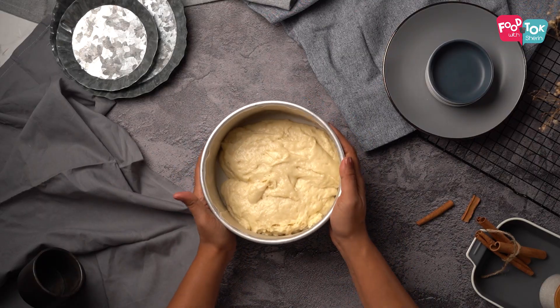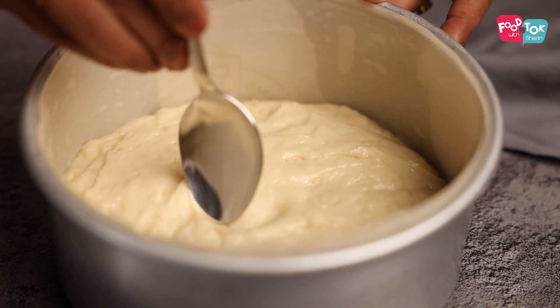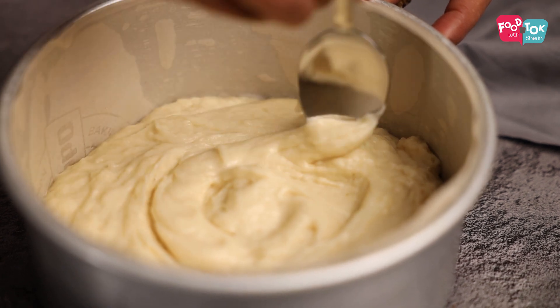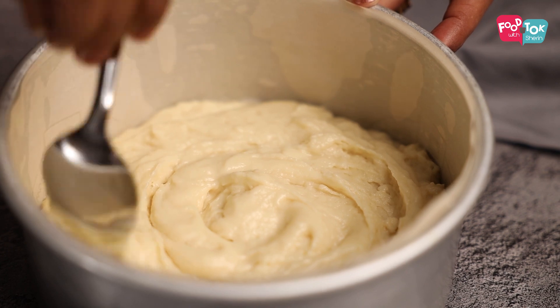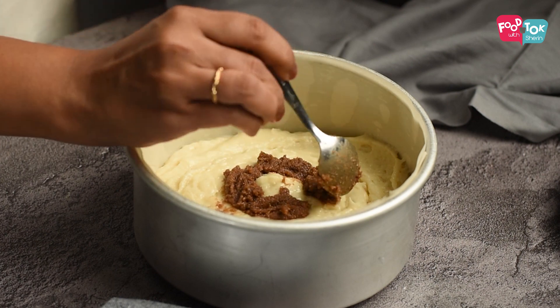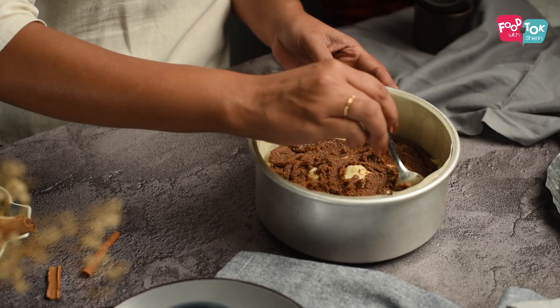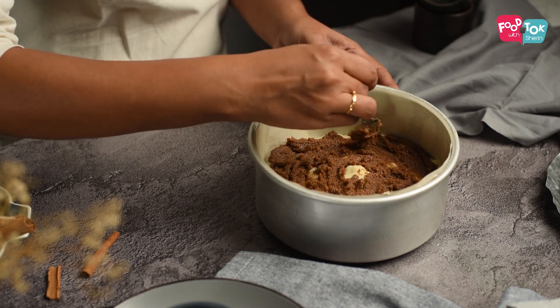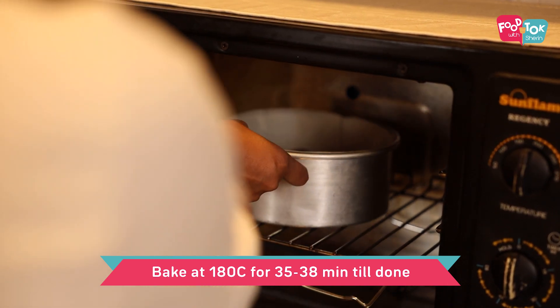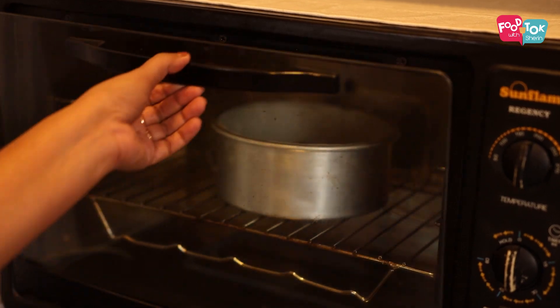Level the batter on top by tapping it a couple of times, then using a spoon or spatula, add in that delicious brown sugar and cinnamon topping on top of the cake. You can use a spoon, spatula, or fork to gently mix some of the batter on top with the cinnamon topping. The cake is ready to be baked at 180 degrees Celsius for about 30 to 35 minutes. A skewer inserted should come out clean and the top should look nice and crusty.